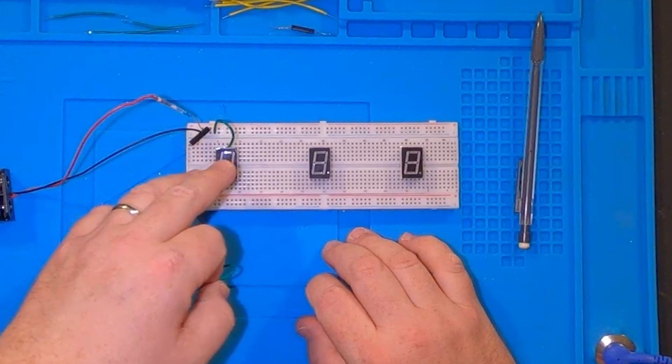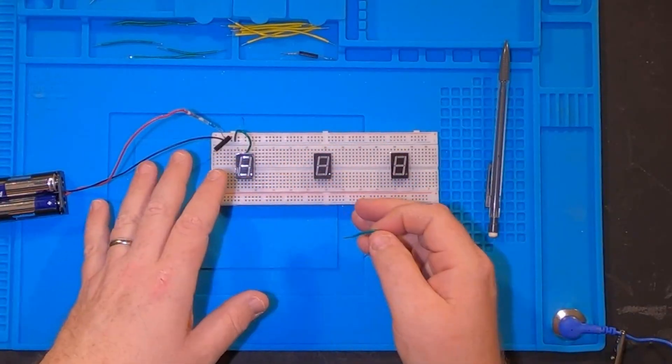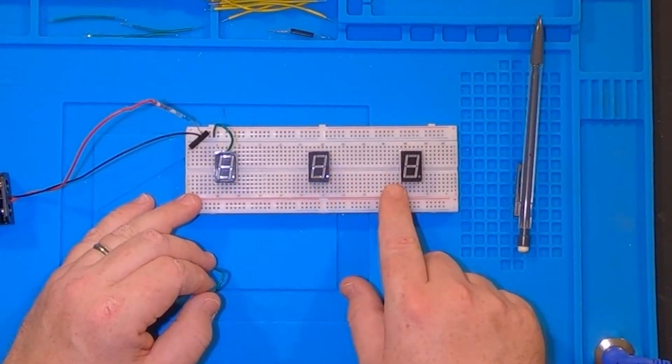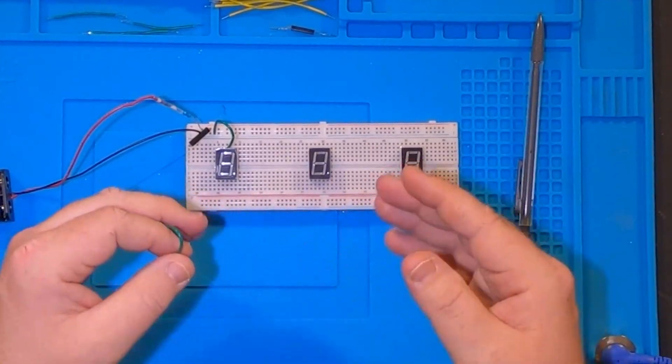My idea for this cache is to run a magnet over the outside of the box, hit the reed switch, and that would light up one of these seven segment displays revealing one of the numbers for the combination. Before I put the number into the seven segment display I need to know what the combination is. Let's say it's gonna be 1-4-7. I'll need to make the 1, the 4, and the 7 on these seven segment displays using the reed switches.